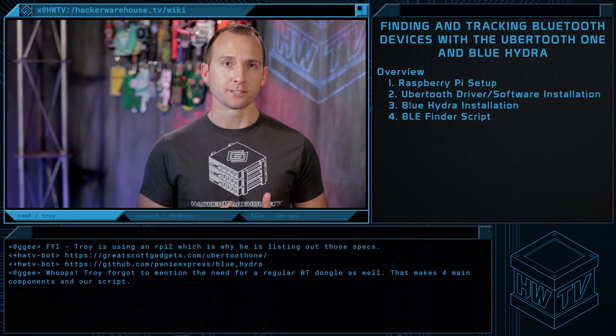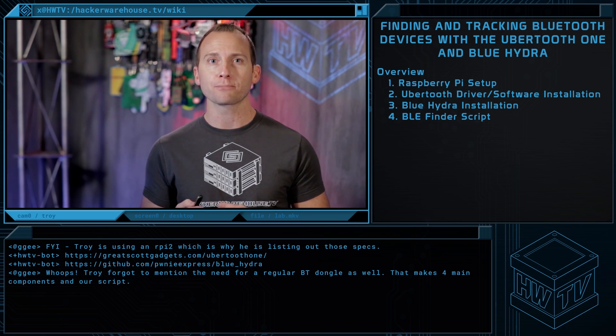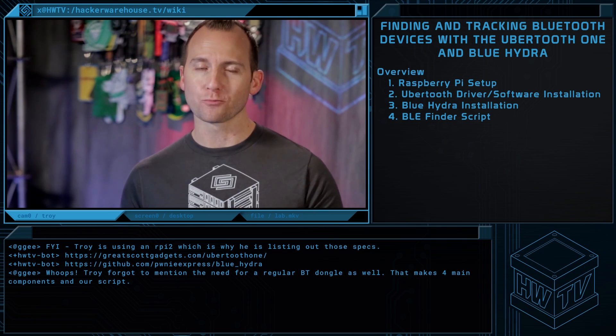This is a four-part system. We first need to set up our Raspberry Pi, then install Ubertooth, then install Blue Hydra, and finally run a little Python script called BLE Finder to detect and respond to targets. We'll take this project one step at a time, so let's walk through them together.